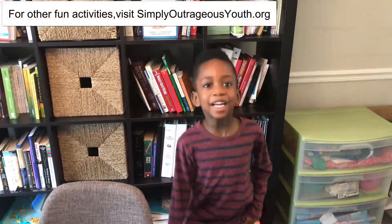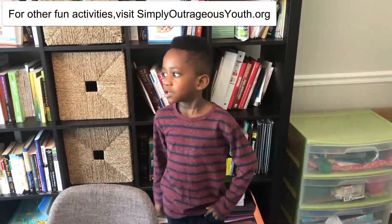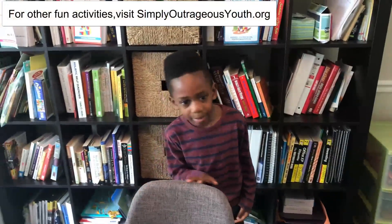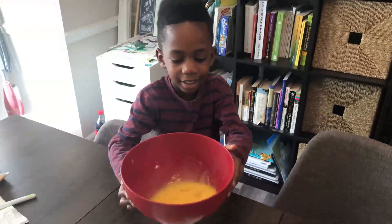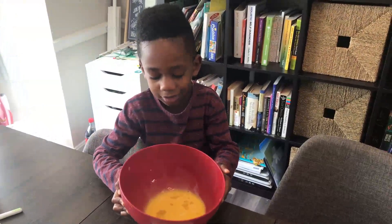Thanks for watching! Bye! Remember to subscribe and hit that big bell, and like the video! And we got Egg Masterpiece! Look at all the shells in there.